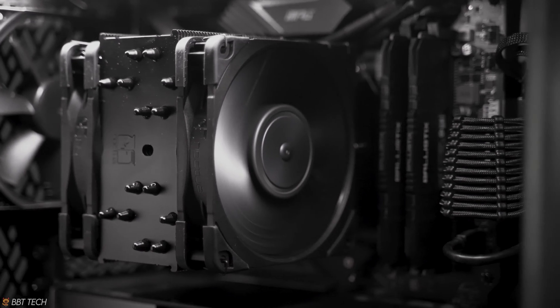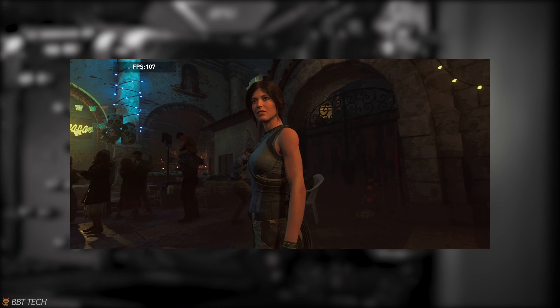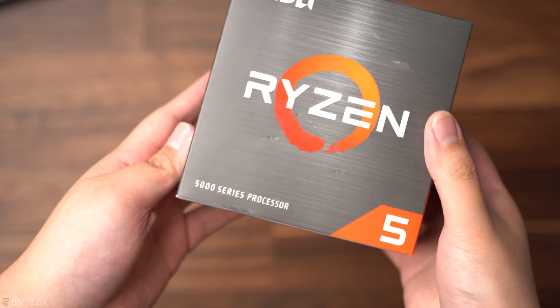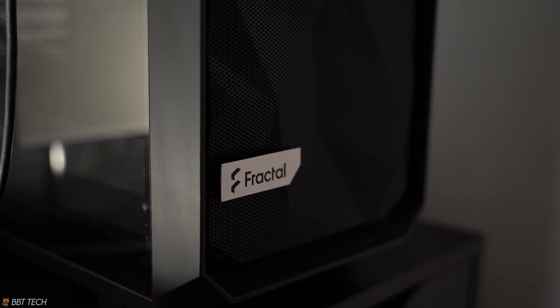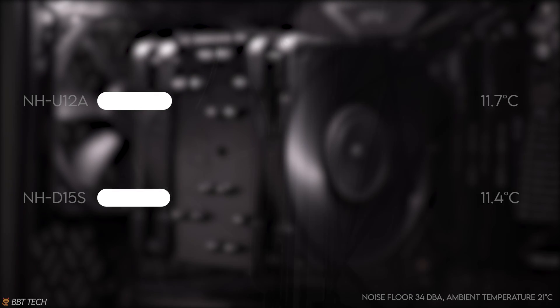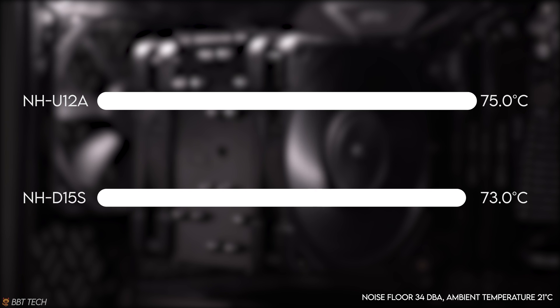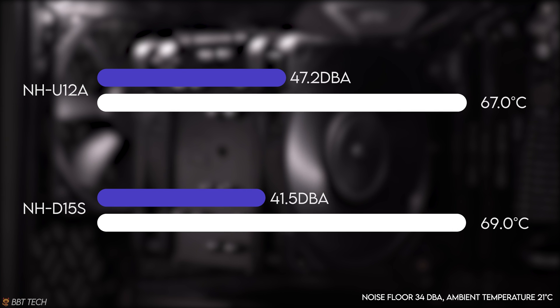For the testing methodology, we're running the Cinebench R23 benchmark and the Shadow of the Tomb Raider gaming benchmark. The CPU is the Ryzen 5600X at stock settings with 32GB of RAM. For the test bench, we're using our Fractal Meshify 2 Compact case with the side panels off and all other fans turned off to keep the test consistent. As you can see with the results, the coolers are pretty close in performance, with the D15s pulling slightly ahead with a 2°C advantage at 73°C versus the U12A at 36.4 dBA.